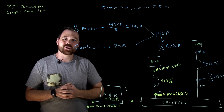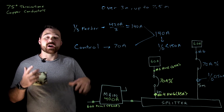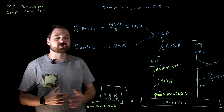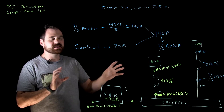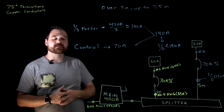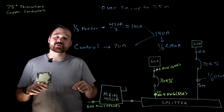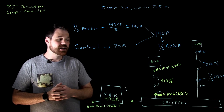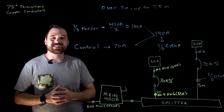Thank you for watching this video. This is a process you're going to run into quite a bit as an electrician — downsizing a wire and figuring out when and where you need that overcurrent device. Check the description below for the different rules and tables referenced, and make sure you subscribe and like the video.